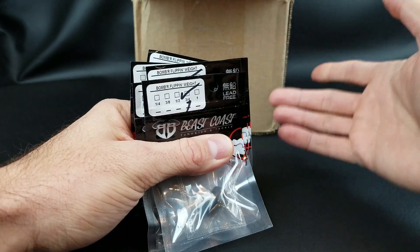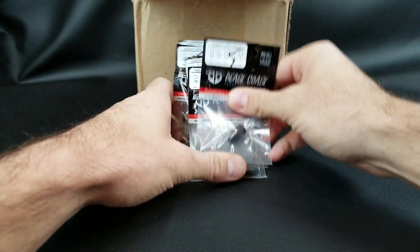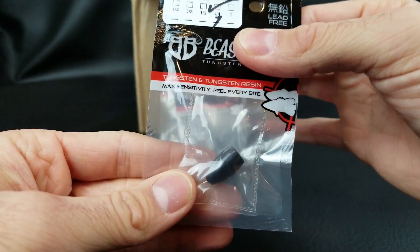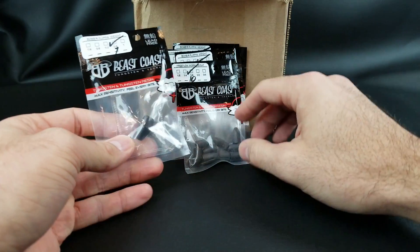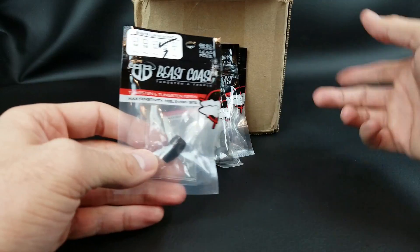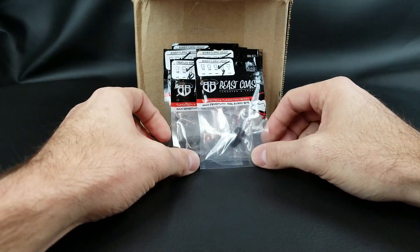I found these guys Beast Coast back in 2017. A couple years ago I put in a tungsten order and was very impressed — very good product. You can even ship just one unit if you want. The cool thing about Beast Coast is you can pick however many you want, so when you pick up the weights it doesn't come in a pre-packaged two, three, or four — you put in whatever you want and they package and send them to you.